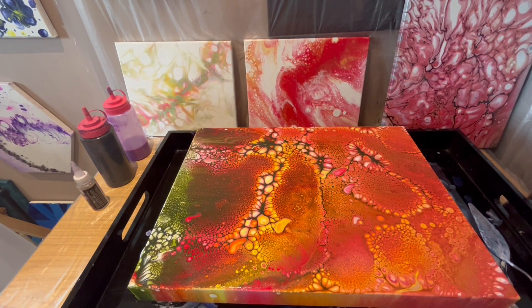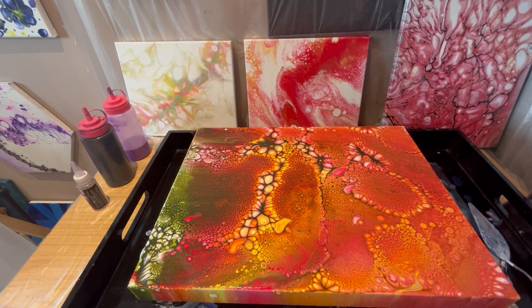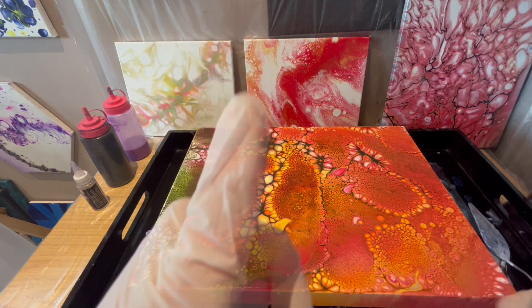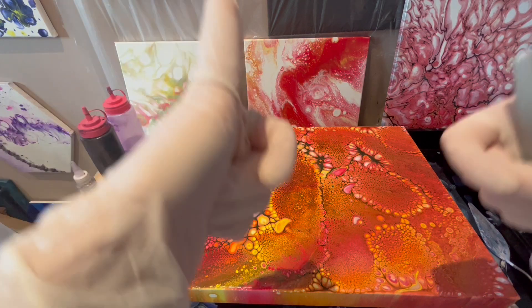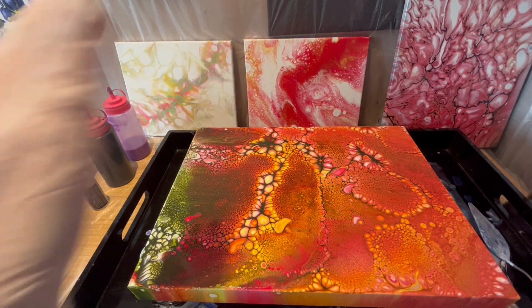My first varnish is done. I'm going to let it dry for a couple of hours, probably till tomorrow morning, and then focus on the other paintings. Thank you for watching. I hope you found this video useful. If you liked it, please leave me a thumbs up and subscribe to my channel. Thank you very much. Bye.